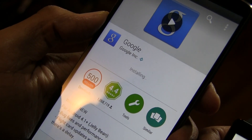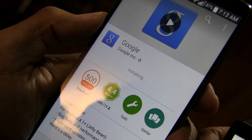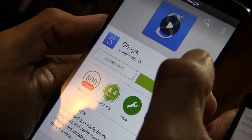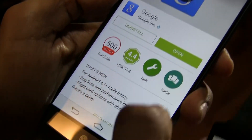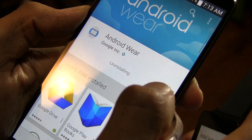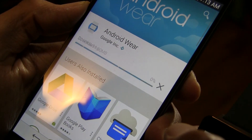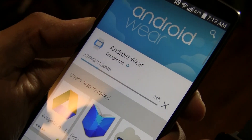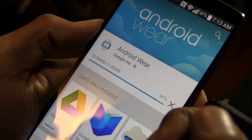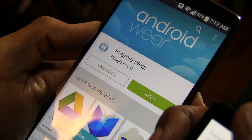I updated Google Search and ran Android Wear to see if it works without a full reinstall, but ultimately I went ahead and uninstalled and reinstalled it anyway. I advise you to make sure everything is fully up to date on your phone before installing Android Wear, because as you saw, I had to update a particular feature that the phone uses.